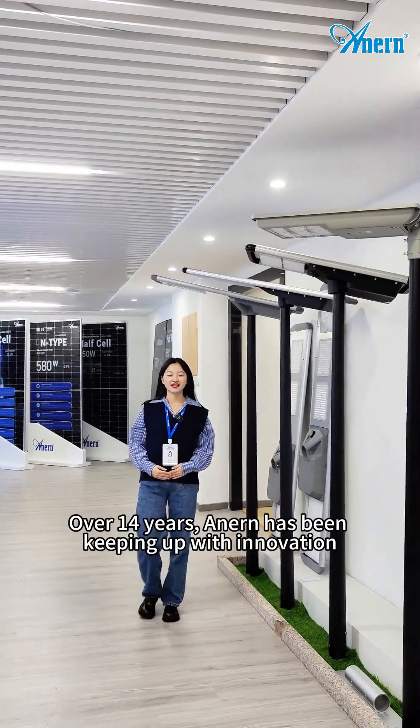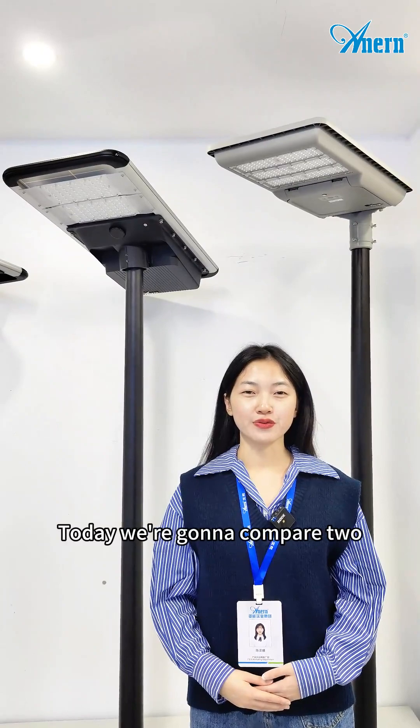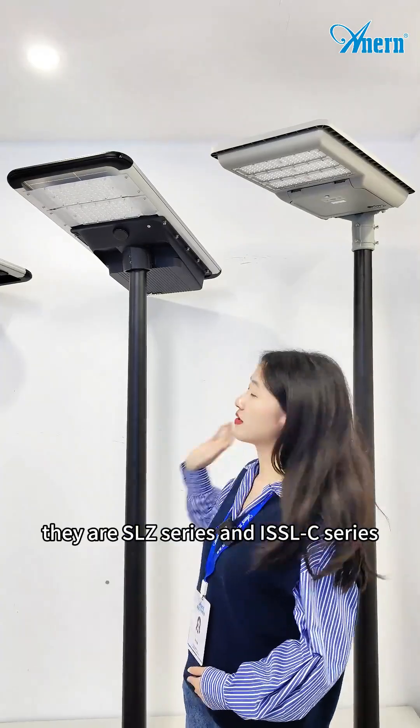Over 14 years, Allen has been keeping up with innovation, releasing lots of patented solar steel lights. Today, we're going to compare two integrated solar steel lights: their SLJ series and the ISSOC series.